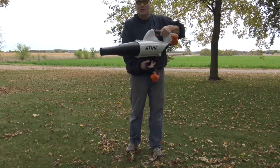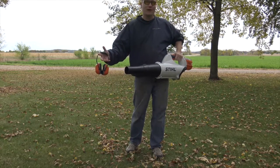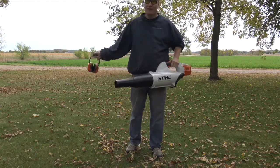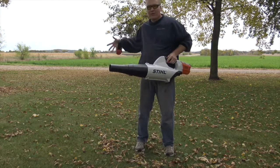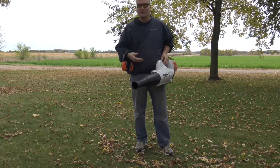This will give me about 100 miles an hour of air coming out the front, and it'll give me about 420 CFM of air movement approximately, which is really important when I'm wanting to move a lot of leaves here. So what I'm going to do is work my way around the yard and blow the leaves this way so you guys can get an idea of what this can do.